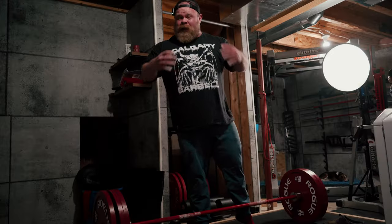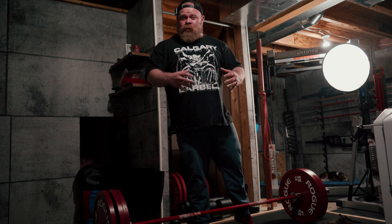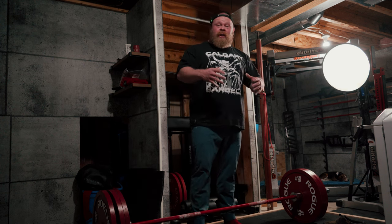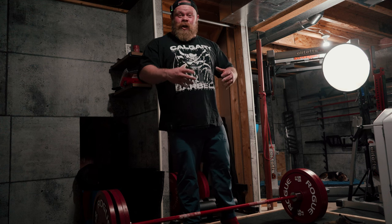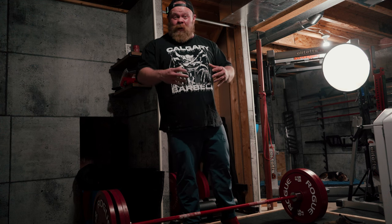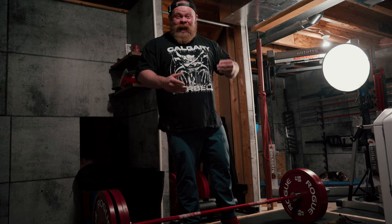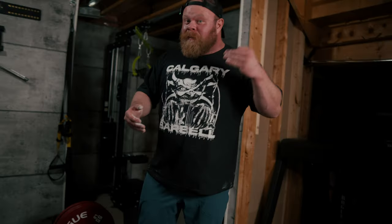No matter your levers, no matter your limb lengths, no matter how you like to pull — the big thing you need to do with your deadlift setup is get yourself into as favorable a position as possible with as much tension as possible already there, so that you can use that tension to then drive your pull.